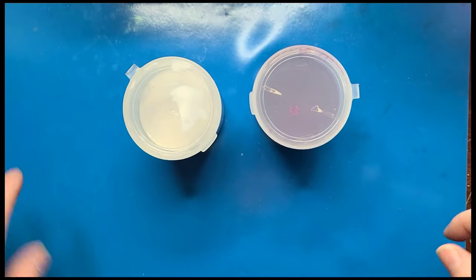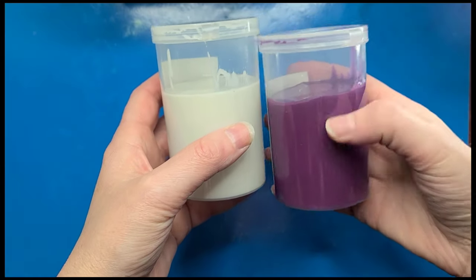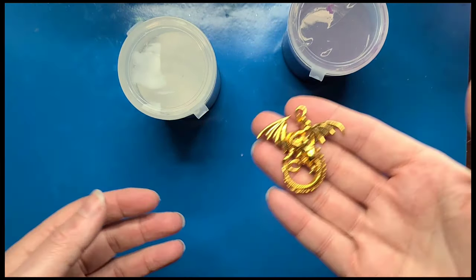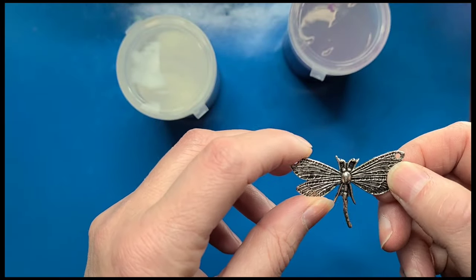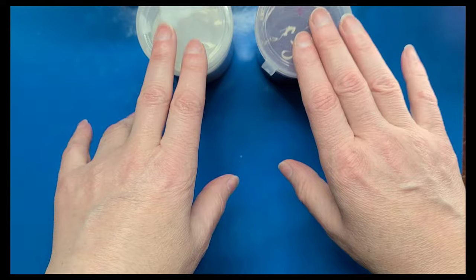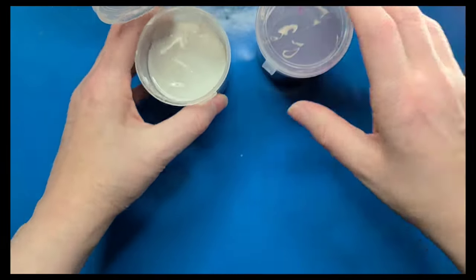First we're going to start with the putty, which I think is possibly the easier solution. All we have to do is take equal amounts of each putty, mix them together by hand until they become a solid color with no streaks, then use a charm to impress into it. Charms are super thin so I'm unsure if that'll make a good mold, but I want to give it a try. You have about three minutes of working time, and within 20 minutes you can remove your object, but you have to wait 24 hours before using resin in the mold.